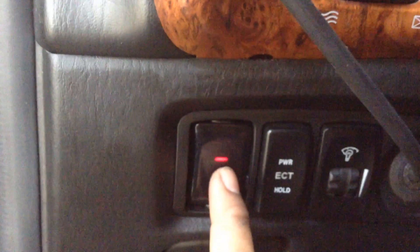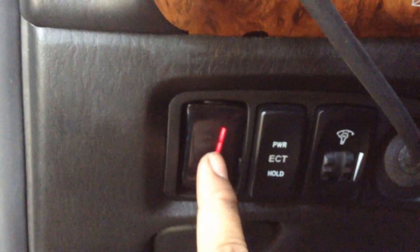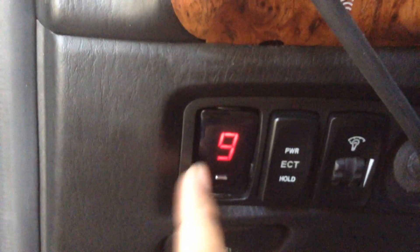Settings for the timer: this one indicates 30 seconds, 1 minute, 2, 3, and so on until 9 minutes.